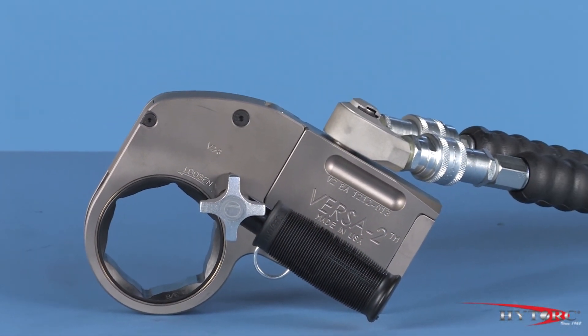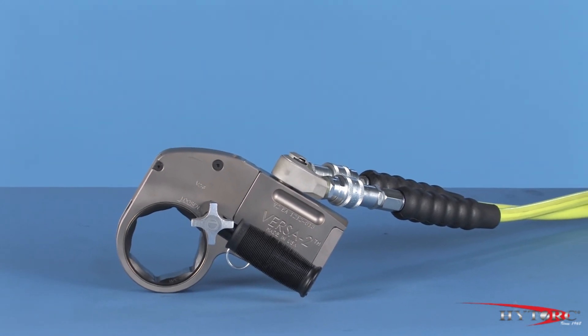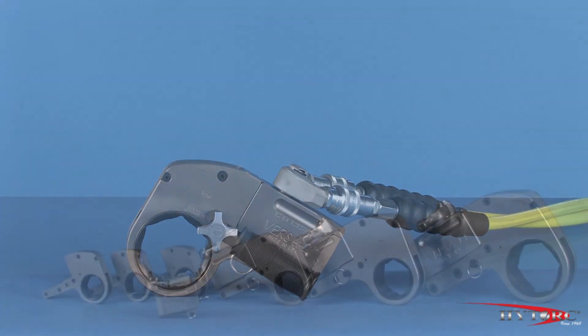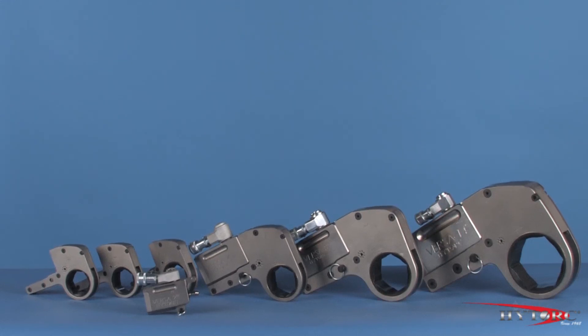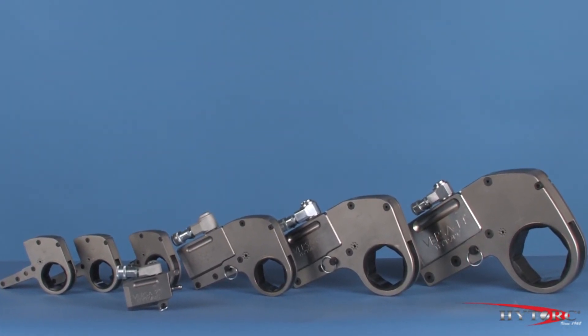So there you have it — the versatile Versa narrow clearance hydraulic torque machine: standard, accurate, and affordable torque. Please ask your local Hytork representative to demonstrate the Versa on your applications and let you appreciate its advantages.